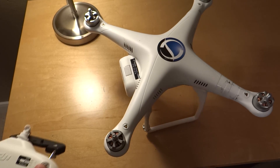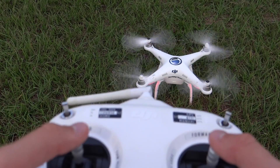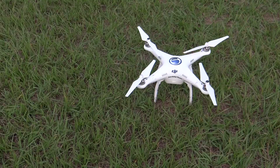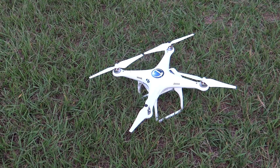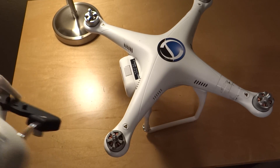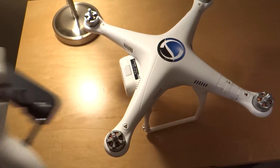As you can see here, when you start up the Phantom, you go to the middle with both sticks and that starts the motors, then you slowly increase the throttle. And also when you land, you can go back to the middle with the same sequence and that will cut off the motors. So the question is, what if you're flying and you accidentally do that — what's going to happen?